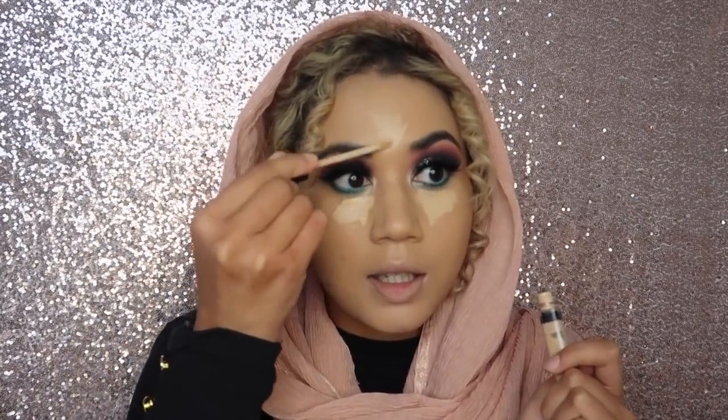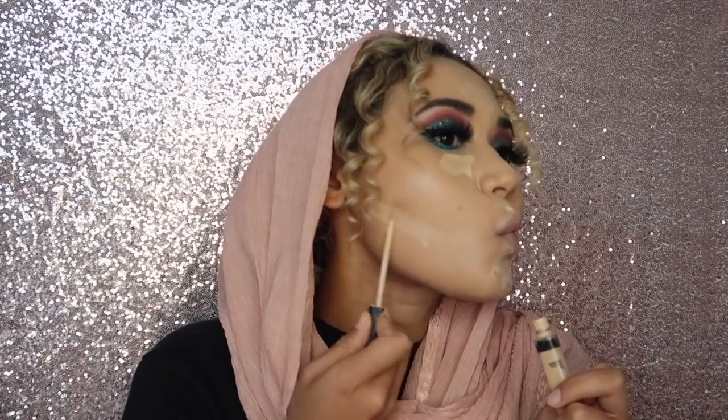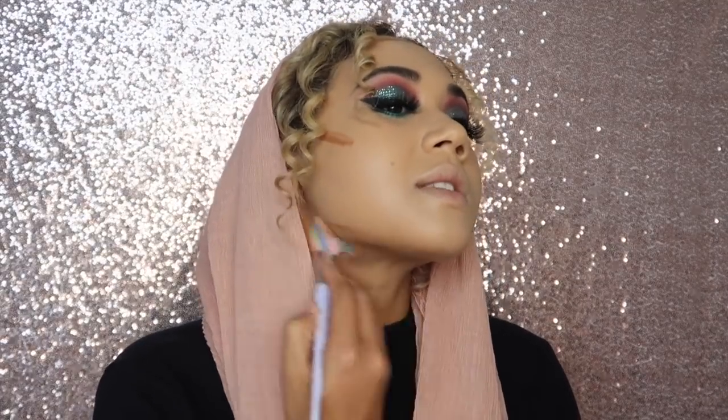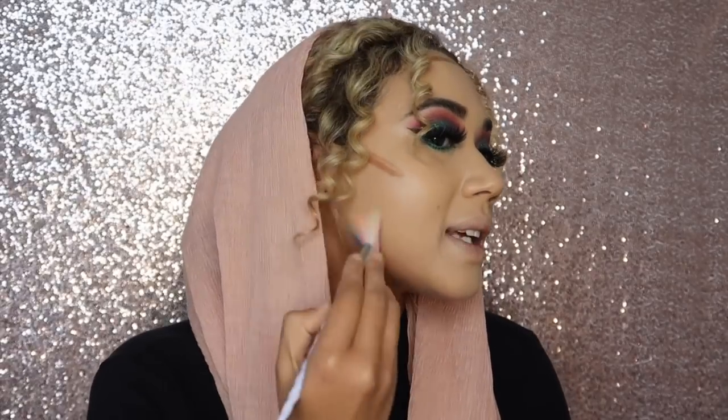I'm going in with the Fit Me concealer down my nose, under my eyes, around my nose, and on my chin. Then I used the Ali Gold Pro concealer in Chestnut — I love this concealer for contouring — and I'm using a contour brush to blend it out.